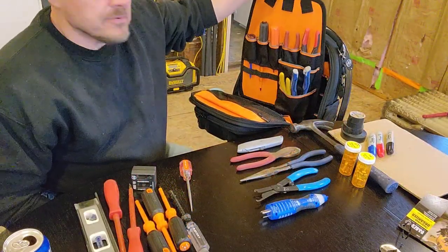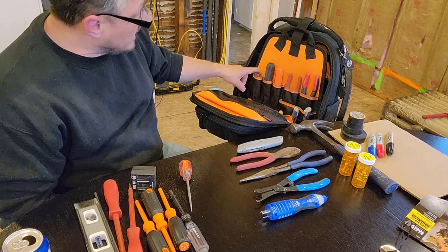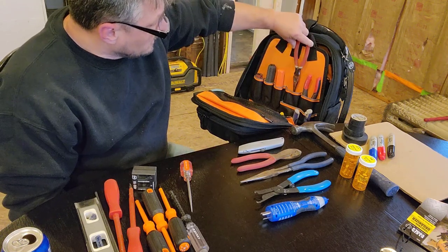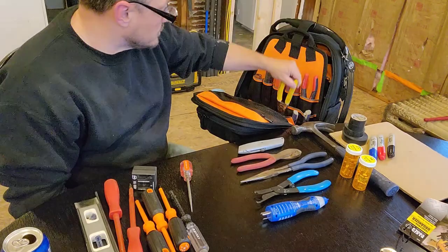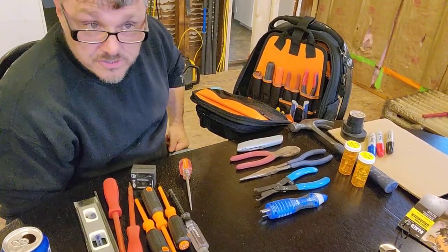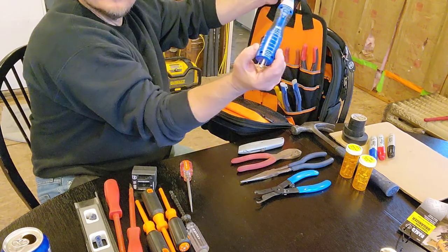I believe I'm going to purpose this as the grab-and-go. The tools that I use on almost every job are going to be in here: number one square drive, number two square drive — I believe they're called Robbies. This is a six-in-one regular screwdriver, needle nose, diagonal cutters, strippers, lineman's. I do have a pair of lineman's not here that I just purchased that also strip — this one goes to number 10, I believe that one goes to either number eight or six. And this tester.